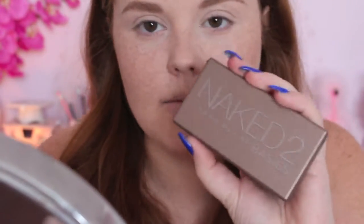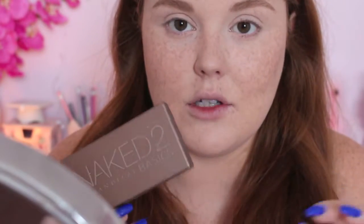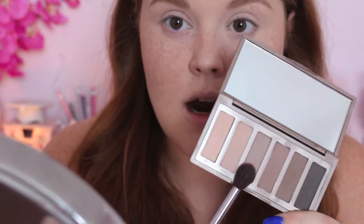I'm going to start with the Naked 2 Urban Decay Basics Palette. I haven't used this in a long time, but I find it's really good if you have a palette that doesn't have any matte neutrals to throw in the crease — it pairs well with any palette if you just need a crease shade quickly. So I'm going in with the color Frisk and just blending that very loosely with a light hand through the crease.